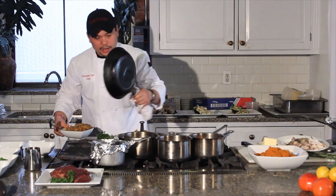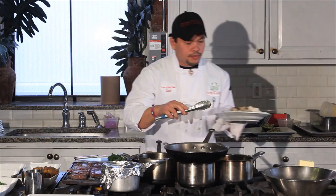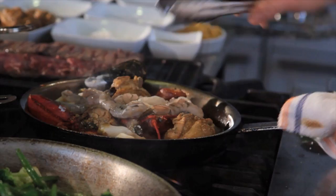So cover it up. Cover it again. The reason why we cover it is because we want the seafood — or the clams — to open up fast. So once the seafoods start opening, like the clams, we can add the shrimp. The reason why we don't add the shrimp right away is because we don't want the shrimps to get overcooked. You could cover it again.